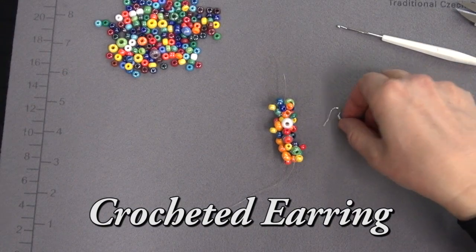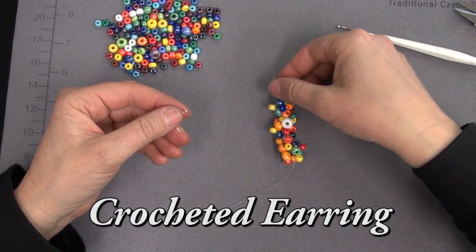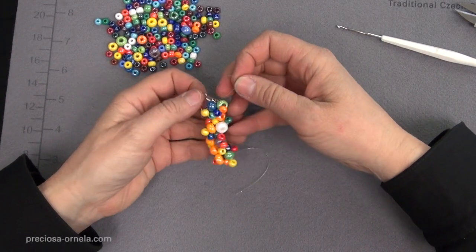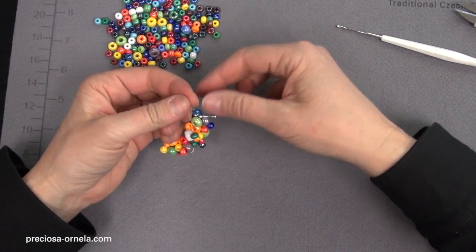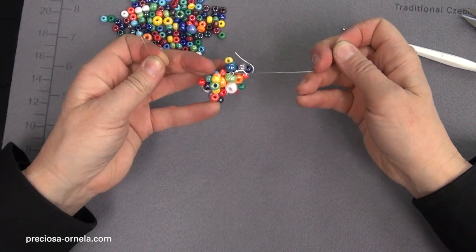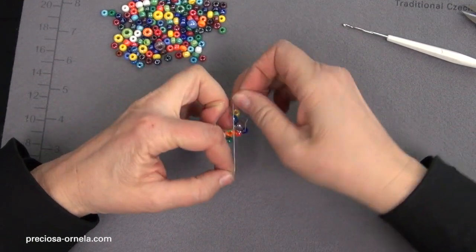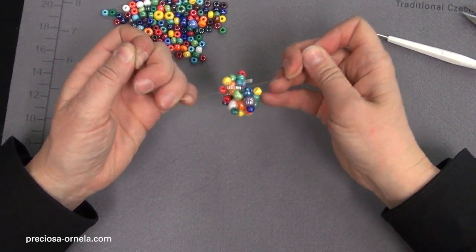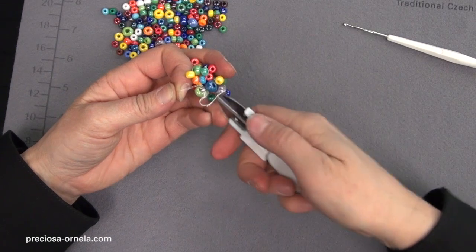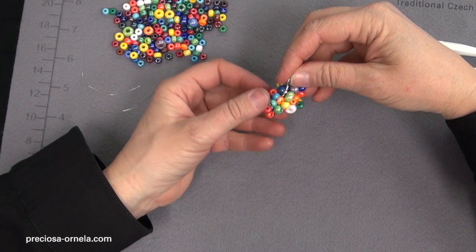Now let's make some matching earrings. We will need earring findings — we are using simple ear wires and a short length of crocheted beads. We simply thread the end of the beads through the ear wire and tie the two ends together in a knot. Tighten it nicely and carefully. And one more knot. Now we snip off the excess string, and we have a lovely little earring.